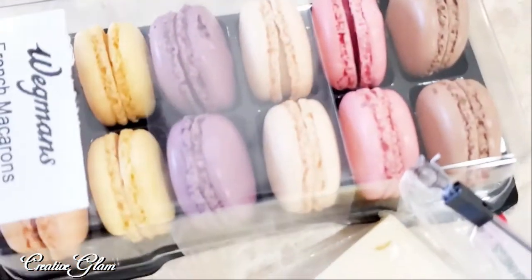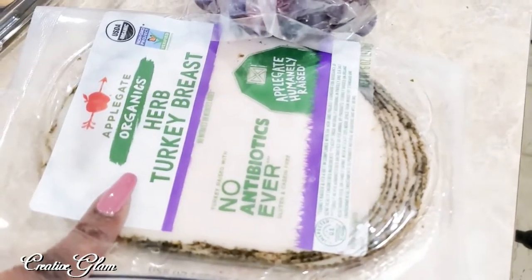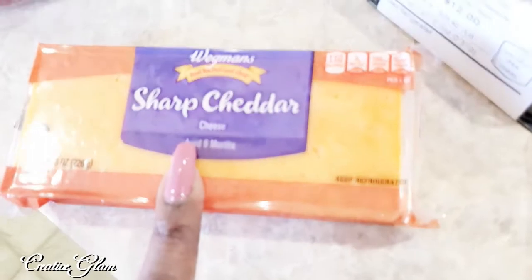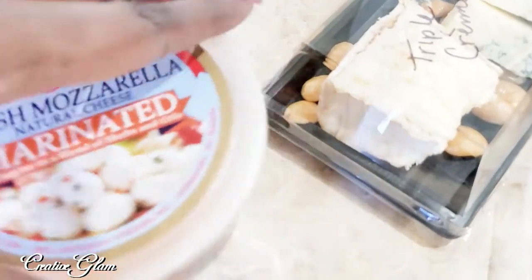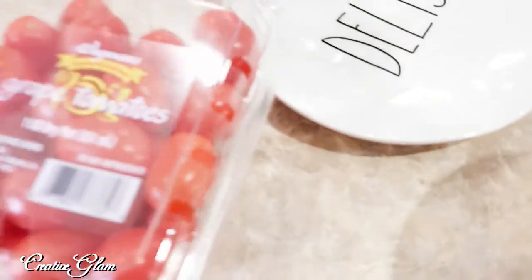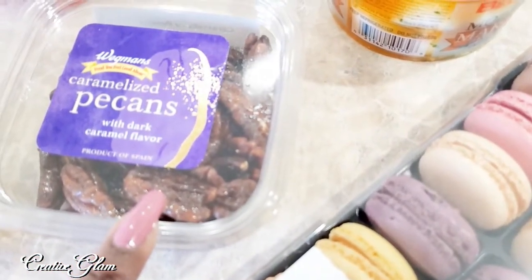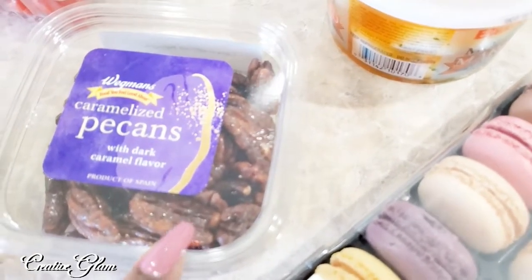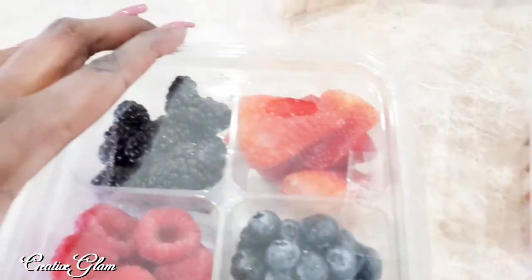I picked up some macaroons — an assortment of macaroons. I picked up some herb turkey breast. I'm going to take those and wrap this turkey breast around some sharp cheddar cheese sticks. I got some marinated mozzarella balls, some grape tomatoes, and some caramelized pecans because I enjoy those. I like the nutty taste. Sometimes with the nutty cheeses, I think it blends well. I picked up some beef salami.